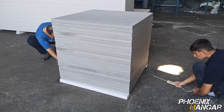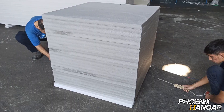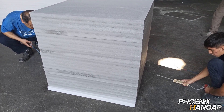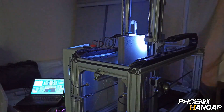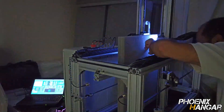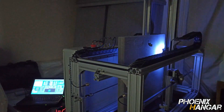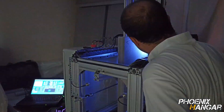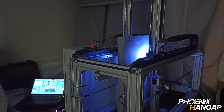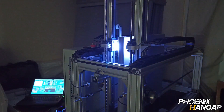I went out and found an XPS foam supplier and bought some foam for my project. This is my CNC foam cutter. I designed this machine 4 years ago. It's a 4-axis setup and each axis can move independently, letting it cut pieces with 2 different cross sections.